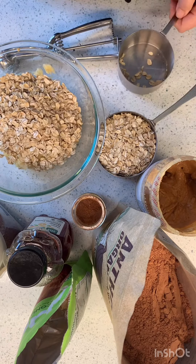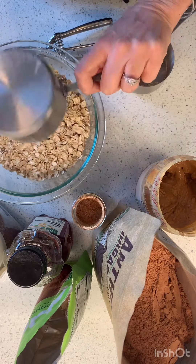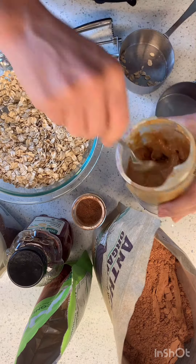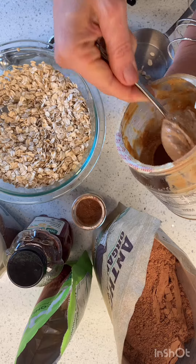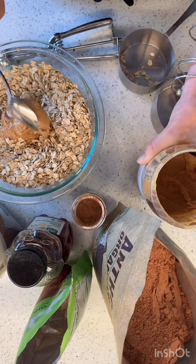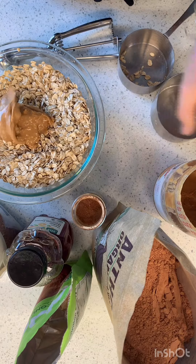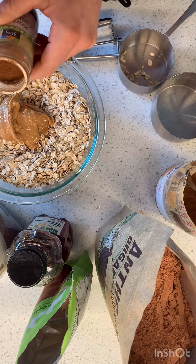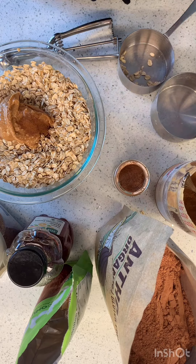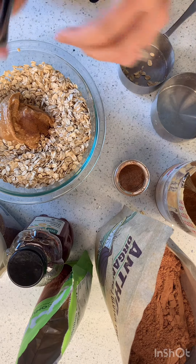I'm going to mix it with 2 and a half cups of oats. You're supposed to do some nut butter — about a quarter cup. I'm going to do that. And a dash of cinnamon — a little dash. And I'm supposed to put in some cocoa powder.